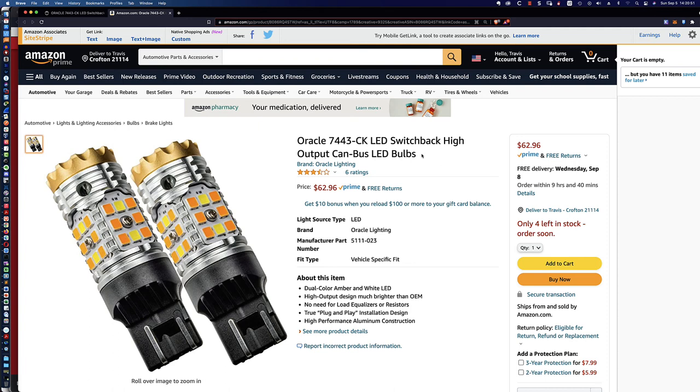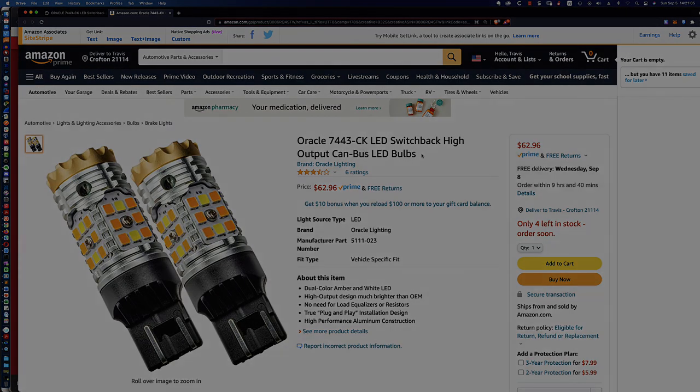That's all I've got. I really appreciate you stopping by. Hopefully this has got you excited about this modification and you can definitely add some pop to that switchback lighting system you have in your Jeep. Thank you so much for watching and I hope to see you in the next video.